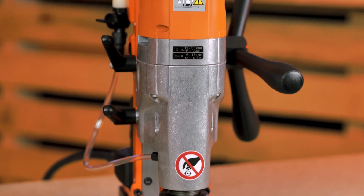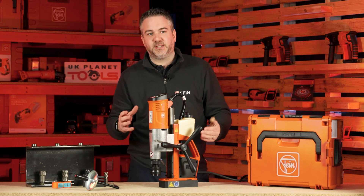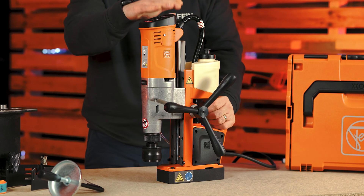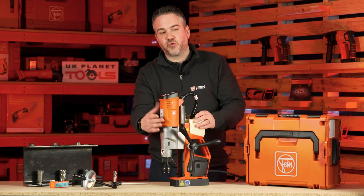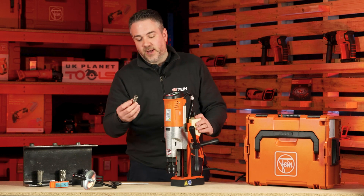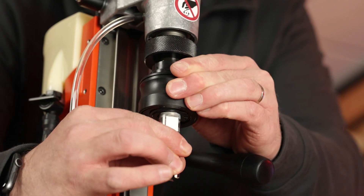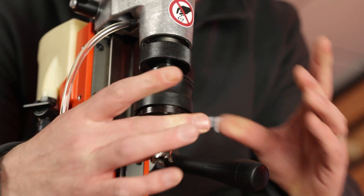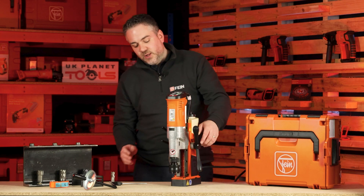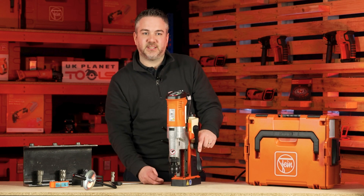Now I'm going to talk about our premium range of machines. Many of the features are the same across the range — it's just the capacities that tend to differ. In particular, the KBU35MQW has an 1100 watt motor and a cutting capacity of 35mm. To change your cutter, you pull the collar down, the cutter slots in and locks into place, and to remove it you simply re-pull the collar down. The machine has a 50mm depth of cut, which can be increased to 75mm with an accessory.